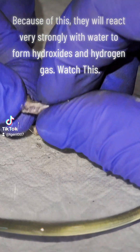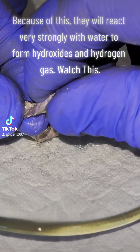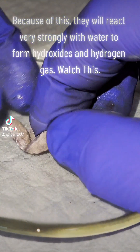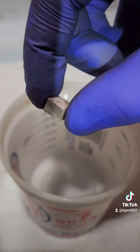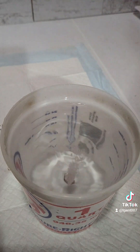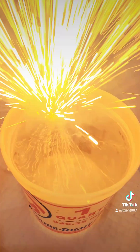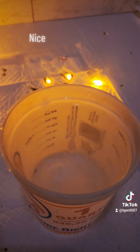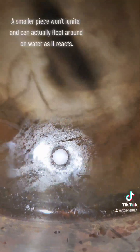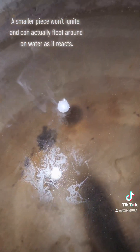Because of this, they will react very strongly with water to form hydroxides and hydrogen gas. Watch this! Nice! A smaller piece won't ignite and can actually float around on water as it reacts.